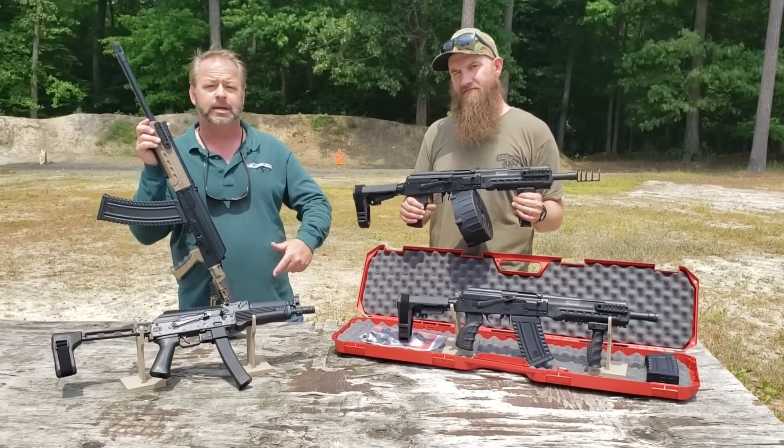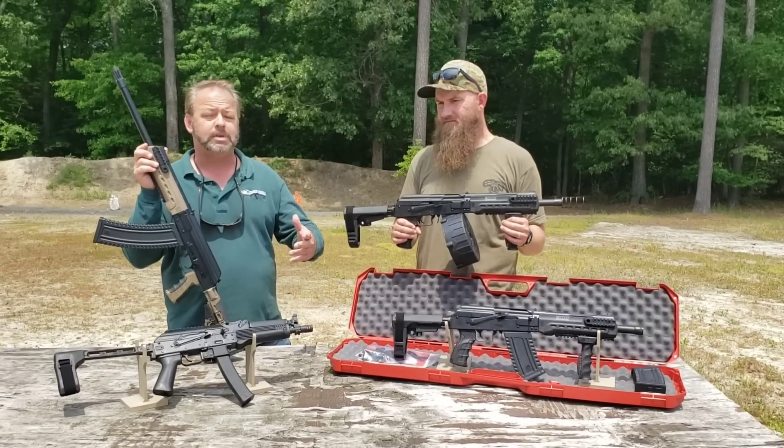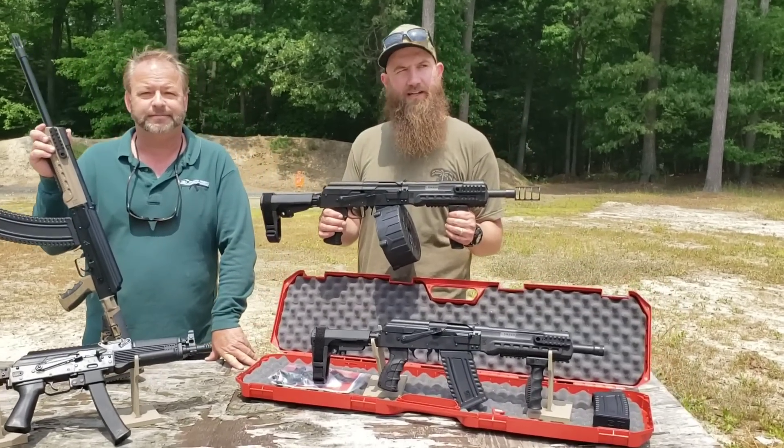There's a menu on the left-hand side. You can also hit us up on Facebook, Instagram, and YouTube. If you have any questions, you're welcome to email us as well. Thanks for joining us — come check us out at the range.